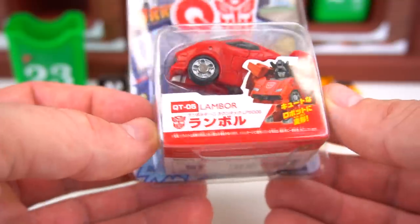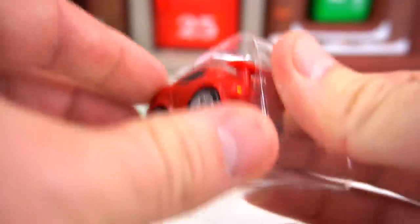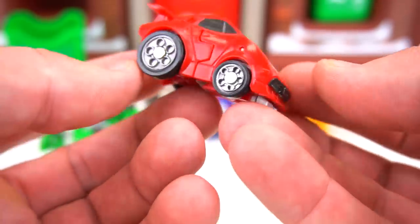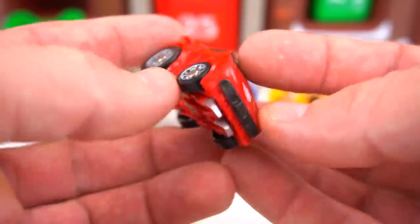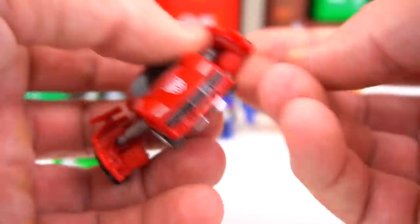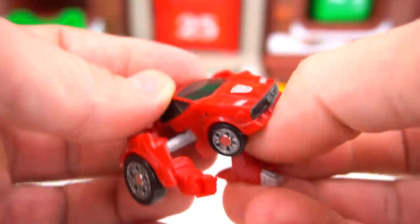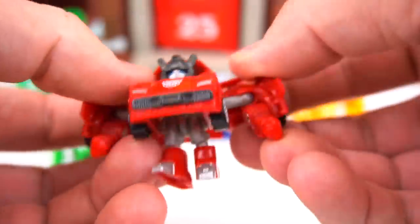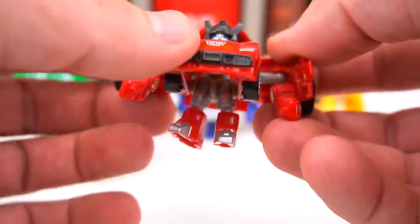Number five is Lambo — it says 'Lamber' because he's a Lamborghini — but this is Sideswipe. Check out this car, cool old-school looking G1 car. Let's transform him — come on out, Sideswipe — flip his feet down and pop his head up. Pretty cool!